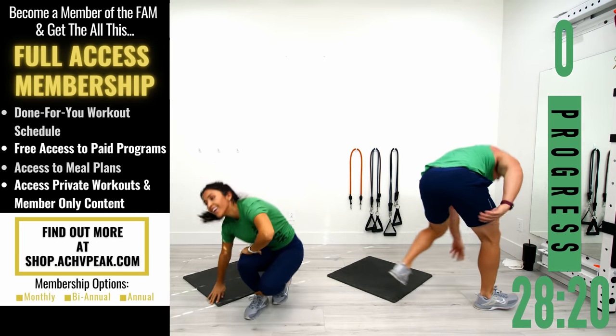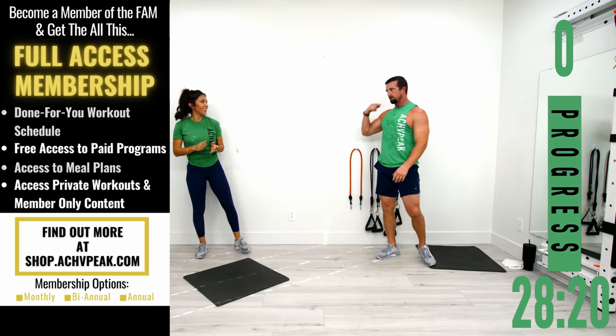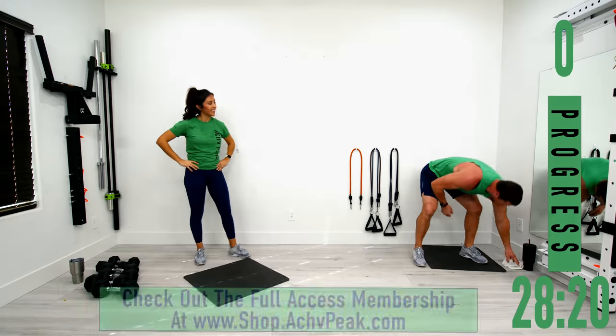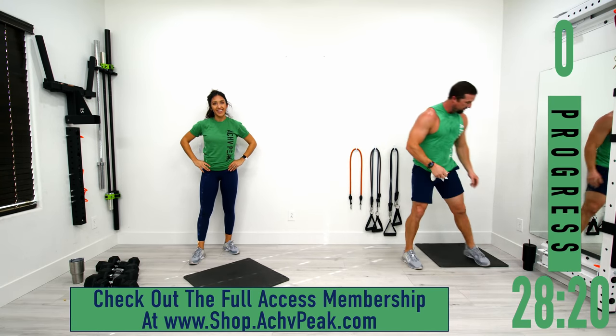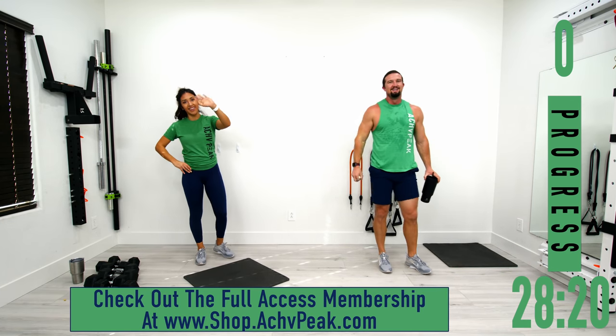We are finished! My abs are on fire now — in just a matter of minutes. Way to go today. Hope you guys enjoyed that workout. Be sure to subscribe to the channel and we'll see you guys next time!